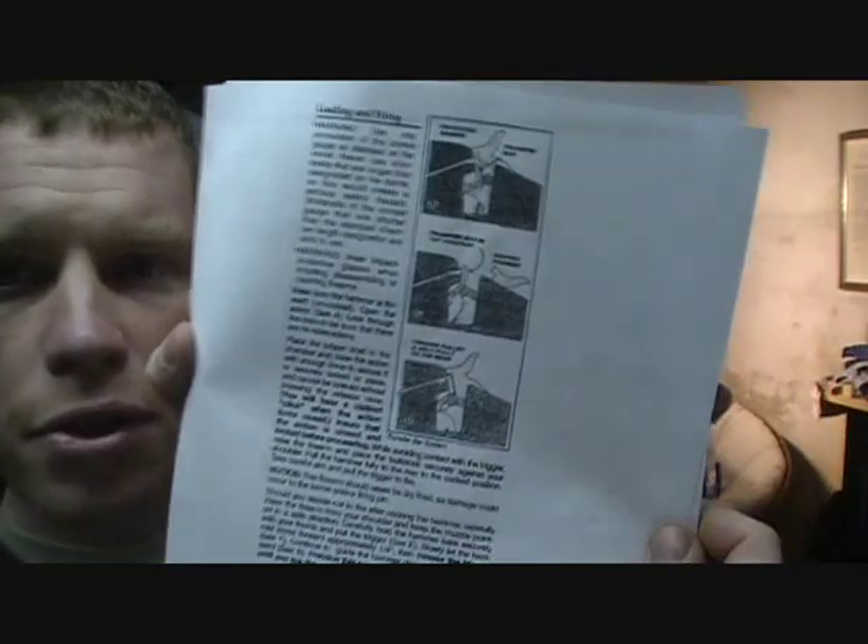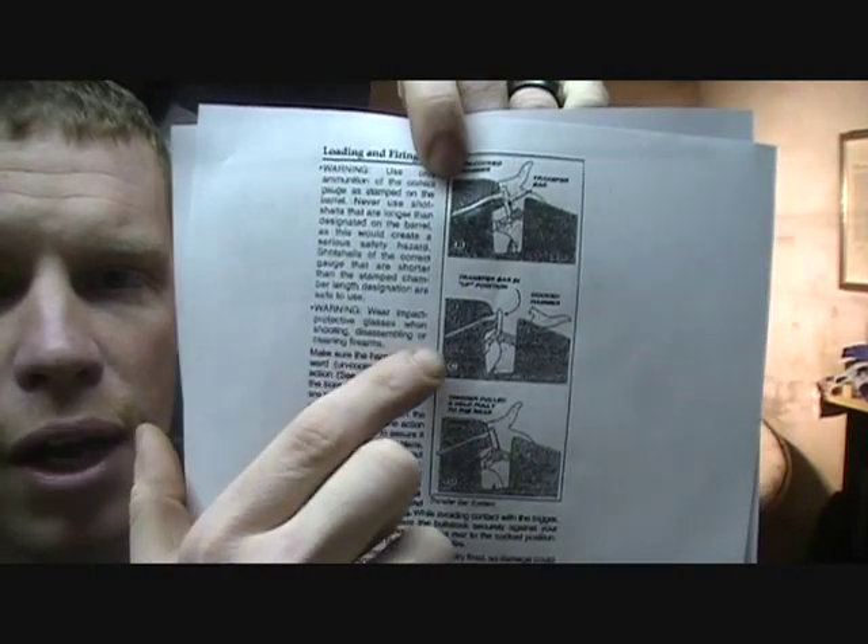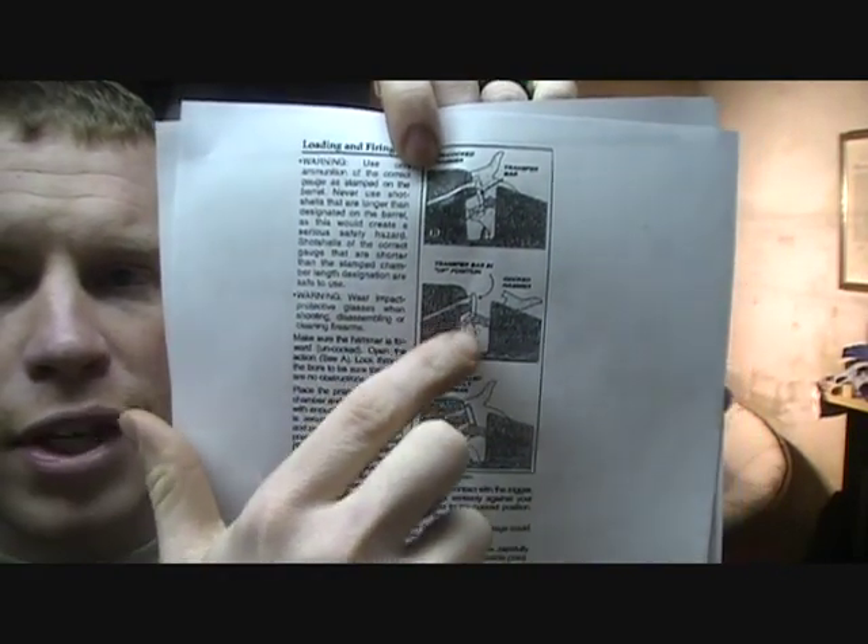Also, these little diagrams show how the rising activator works. That's nice to know too, so you know in what order you need to put things back together.